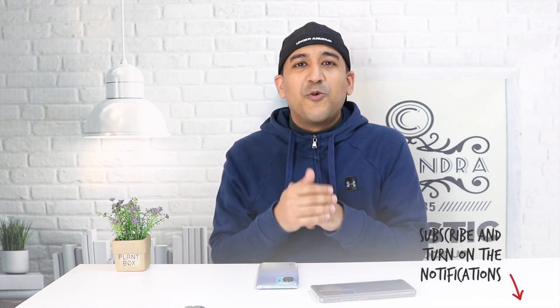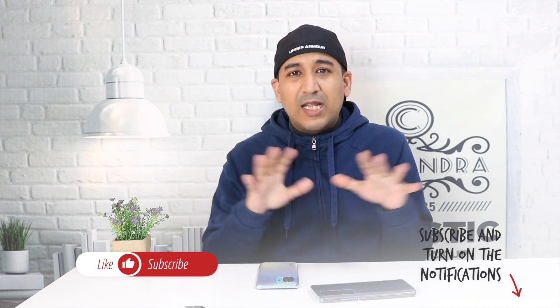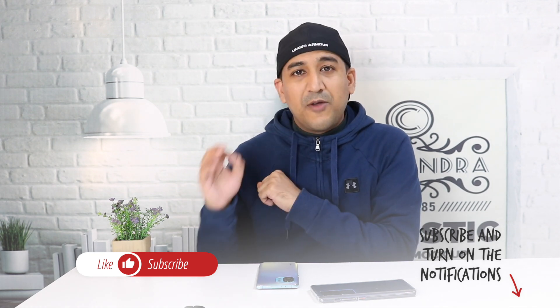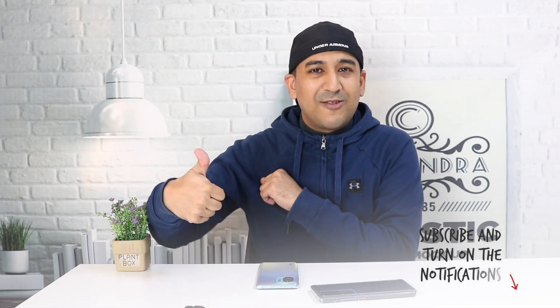If you haven't watched my camera comparison video between these two smartphones, don't forget to watch that. Let me know what you think about this video or what other videos you want to watch. If this video was helpful, please don't forget to click the like button, subscribe to this channel, and share this video on your social networks — Facebook, Twitter, Instagram, whatever you have.